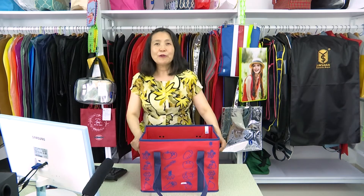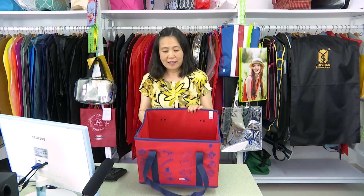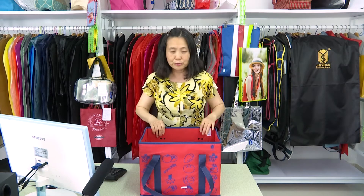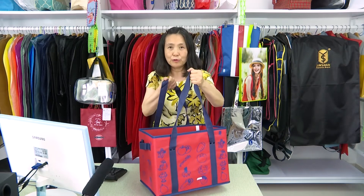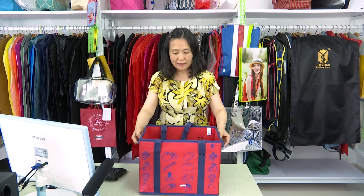Hello everyone, welcome to our booth. Today I recommend this storage box — very good quality, made from PP No.1 material. It also features waste printing and a strong handle, also made from PP No.1, which is very good.